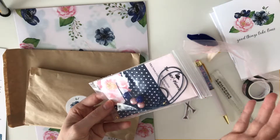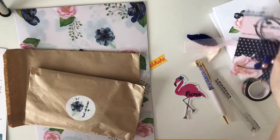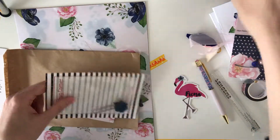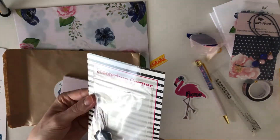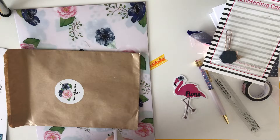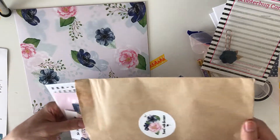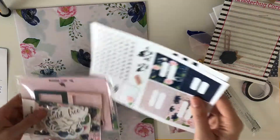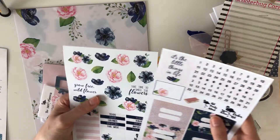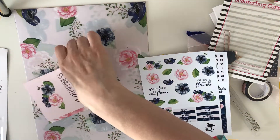This is the DIY charm or bookmark, and it has a link for instructions. This is the clip from Scooter Bug Corner. The notepad — it's just a regular notepad, not sticky notes, which is good because I washi tape everything down regardless. My favorite vinyl stickers, the two dates, which I love. Probably all heard me say that a million times, but it's true.